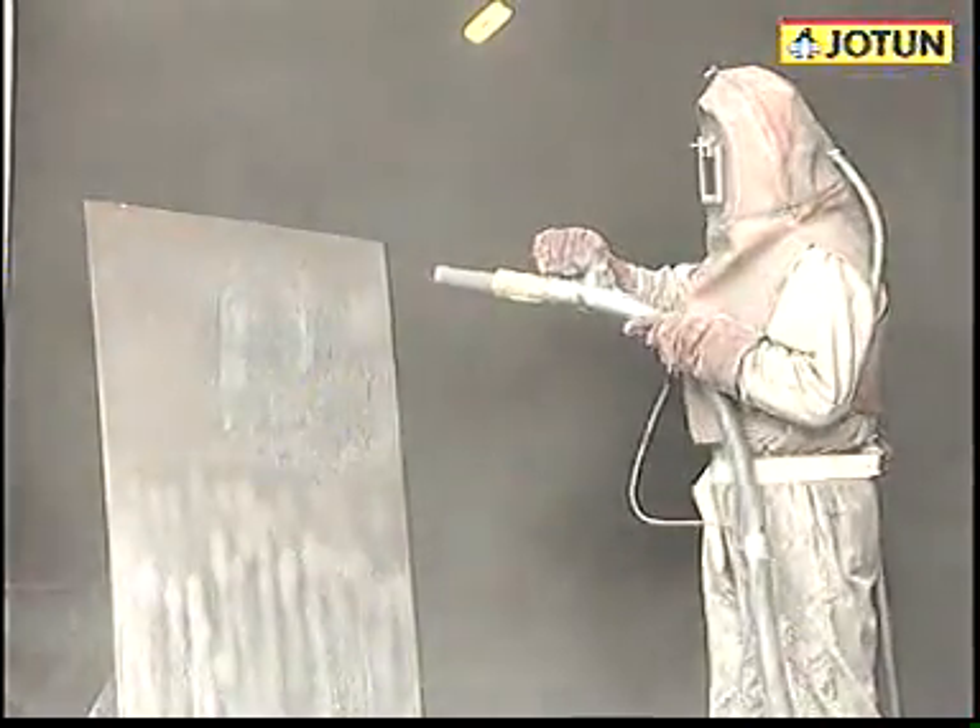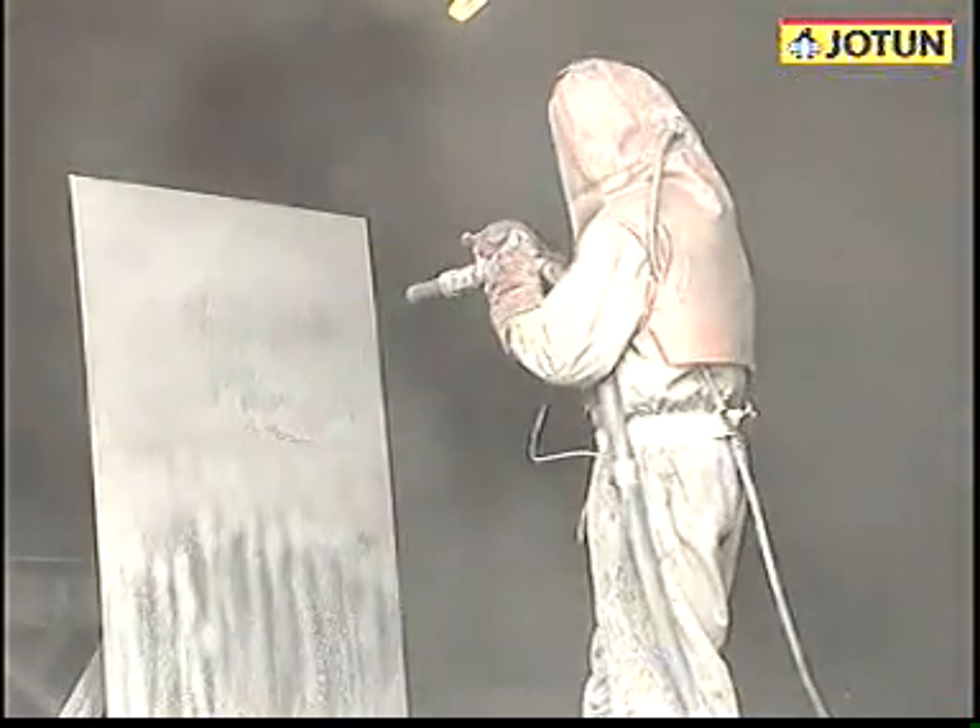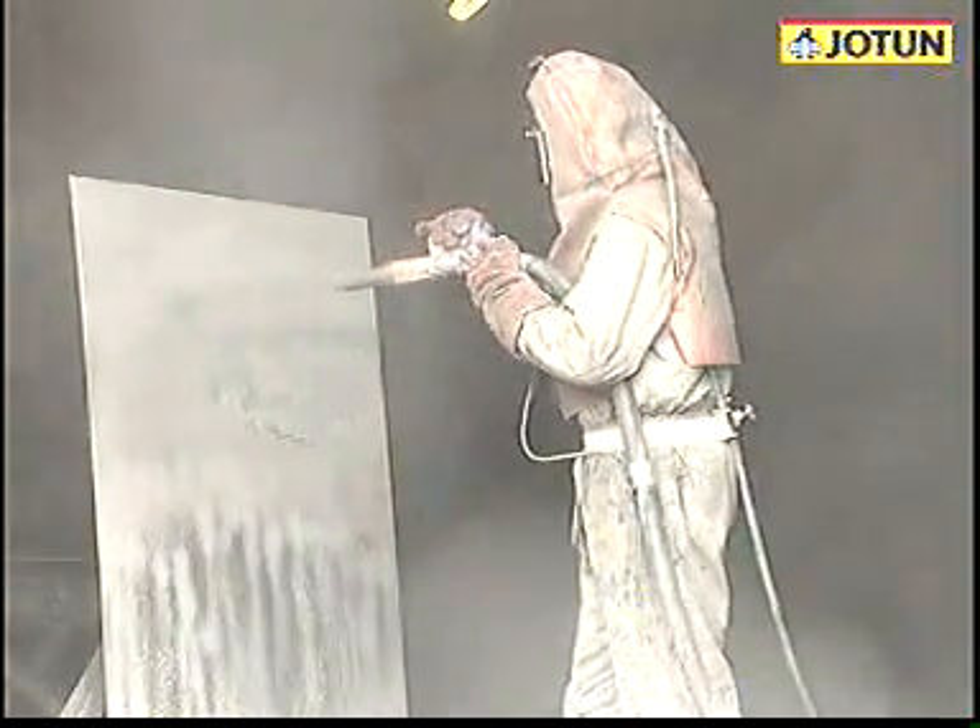Light blast cleaning removes loose rust, paint, and other foreign matter. Further blasting takes you through the different grades up to visually clean steel, SA3.